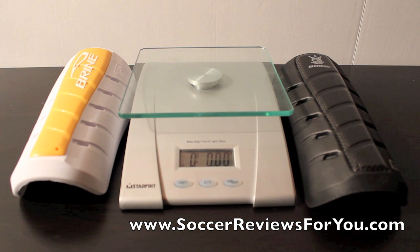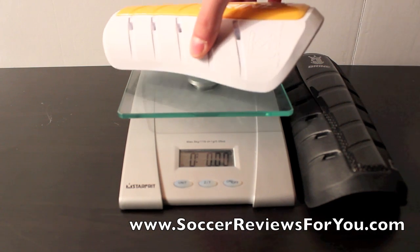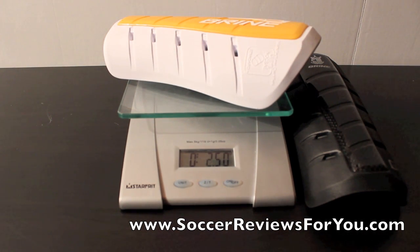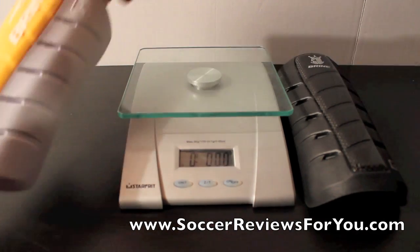Given that there is no online listed weight for these shin guards, I thought I'd weigh them for you. Keep in mind both of these shin guards are brand new — I've never worn them, so there's no extra material to weigh them down. They're both a size large, so keep that in mind. This is the G8 going on the scale, and it weighs in at 2.5 ounces, which is definitely on the lighter end as far as shin guards go. For the amount of bulk and actual protection this is going to provide, that's really lightweight — surprisingly lightweight actually.